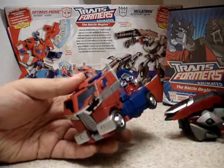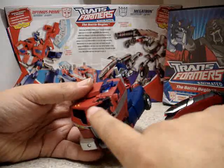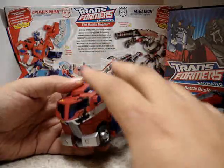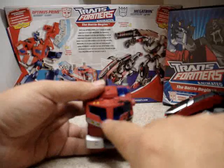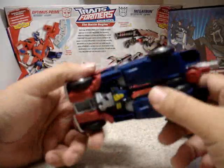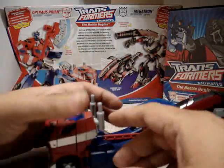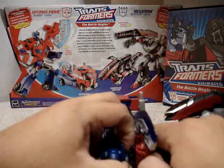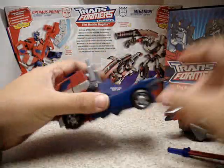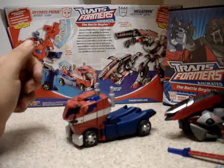You can see that Optimus Prime here is very similar to the Voyager class, but it only has battle damage here and in some other places in robot mode. You have translucent blue windows, and the color scheme is basically the same. It rolls pretty well, it has the smoke stack here, and you can take off the axe so you can have just the truck mode — a very nice feature.